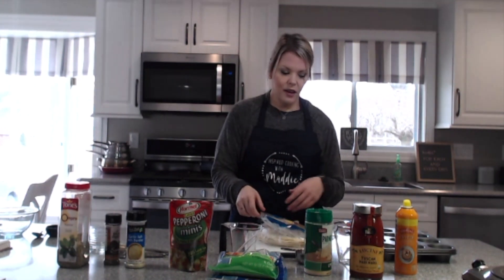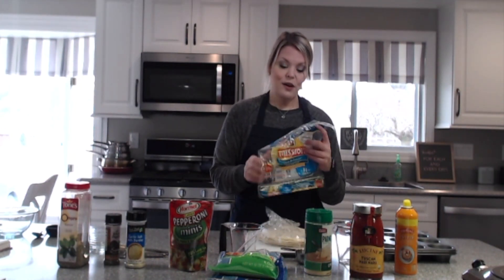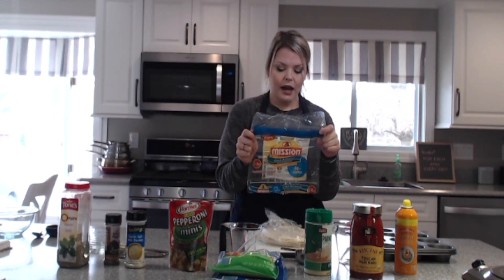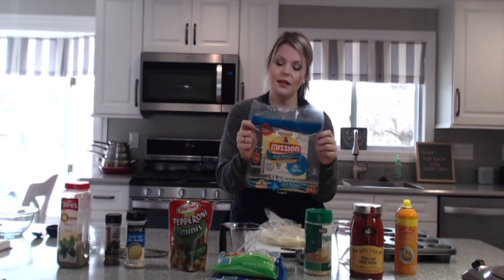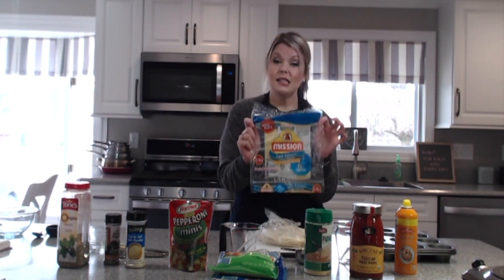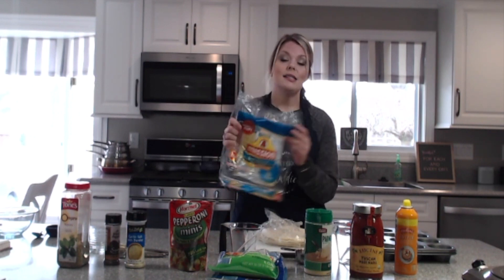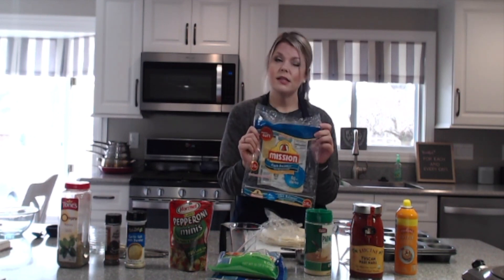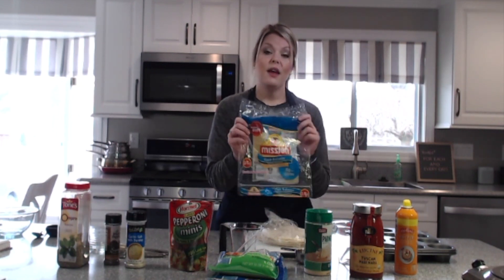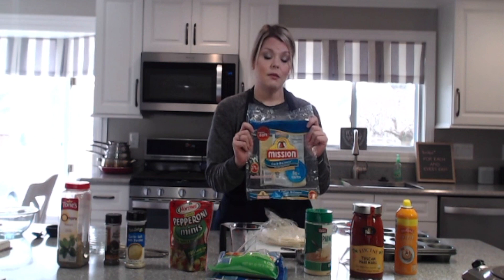And then for the crust, if you guys have seen my videos before, you know that I'm such a fan of these Mission Carb Balance flour tortillas. I'm also going to put a link to these below so that you can find them a little bit easier. I get these at Sam's Club — a 16-count for I think it was six-fifty. If you have a Sam's Club membership, I don't know about Costco, but I know they have them at Sam's Club.